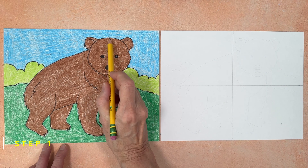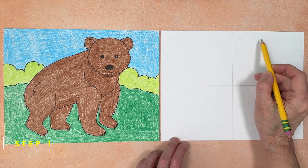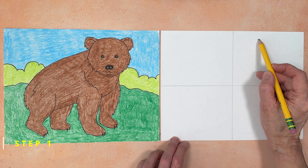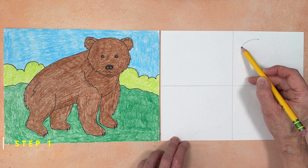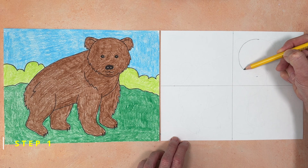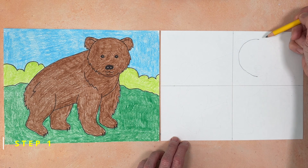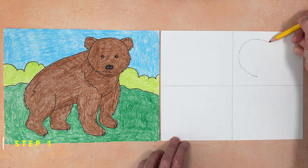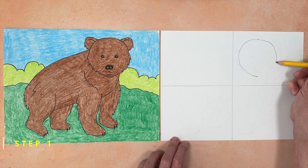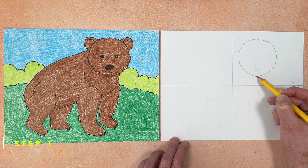Step number one. Let's start this bear drawing with the head, which is basically a round circle. If we make some marks first on the top and bottom, it will help make sure that we're not drawing this circle too small or too large. Place your pencil on the top mark and lightly draw a half circle down, ending at the bottom. When you're done, go back to the top and lightly draw a half circle on the right.